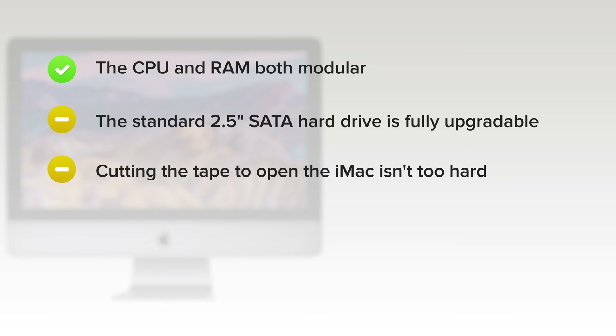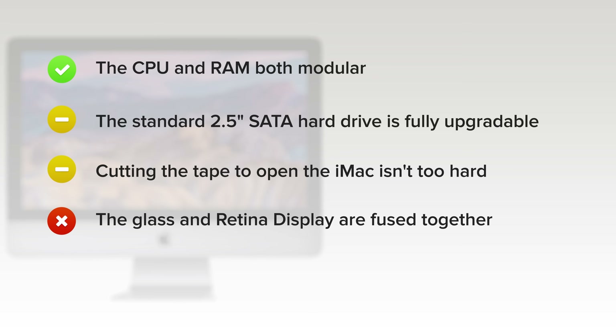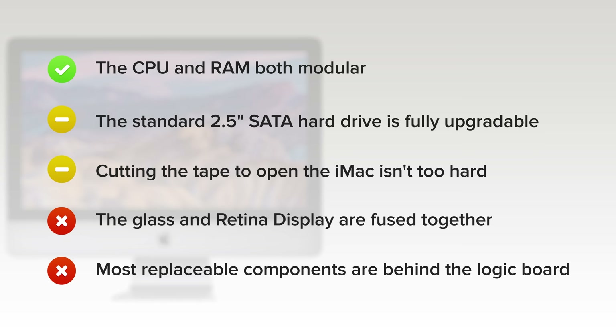Cutting the tape to open the iMac isn't too hard with the right tools, but it must then be replaced to complete any repair. But on the downside, the glass and the retina display are fused together, increasing the cost of replacement. And most replaceable components, like the RAM, are buried behind the logic board, meaning you'll have to take apart most of the iMac just to gain access to them.